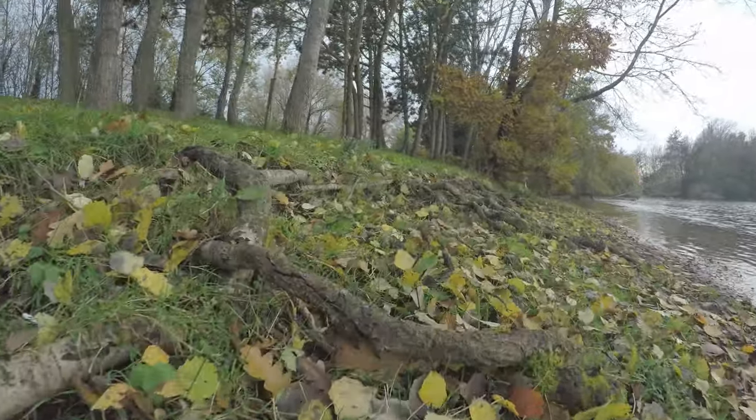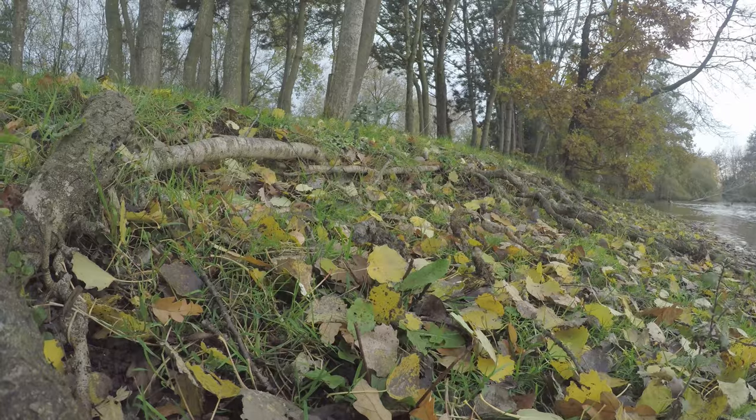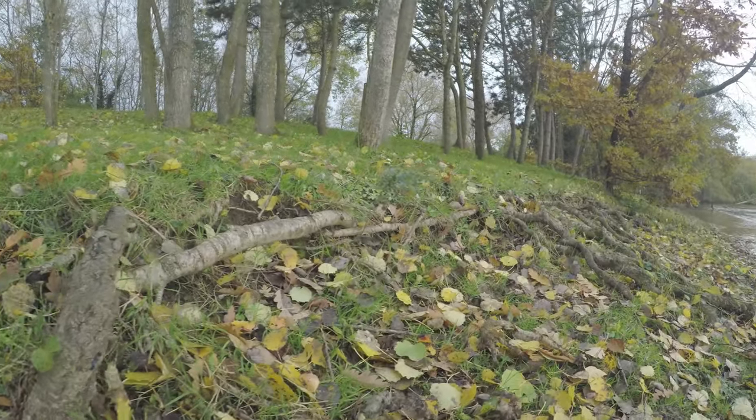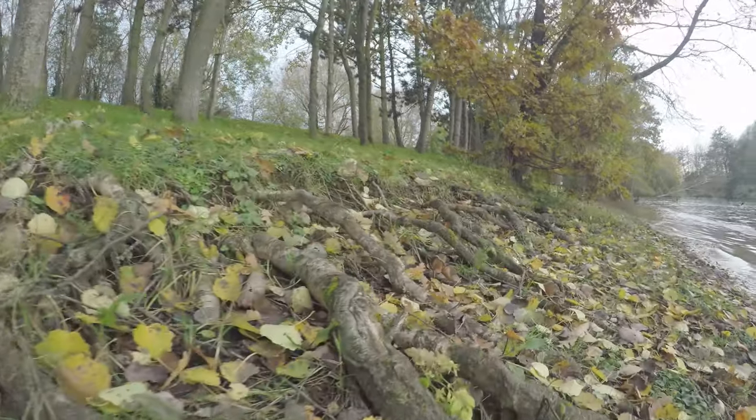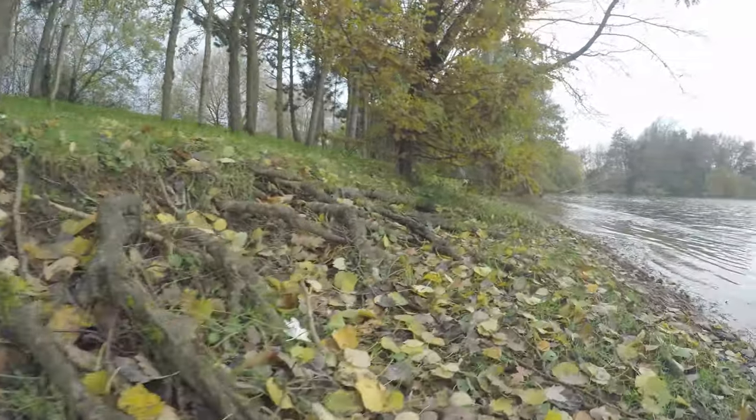Here's another video. As you can see it's very smooth, very nice — you wouldn't get that without using a gimbal.